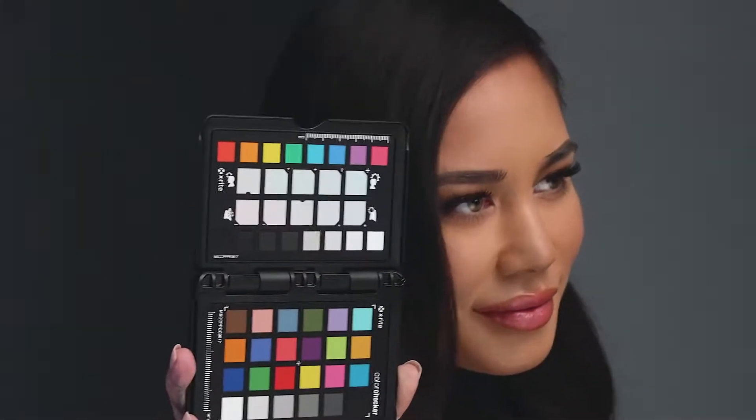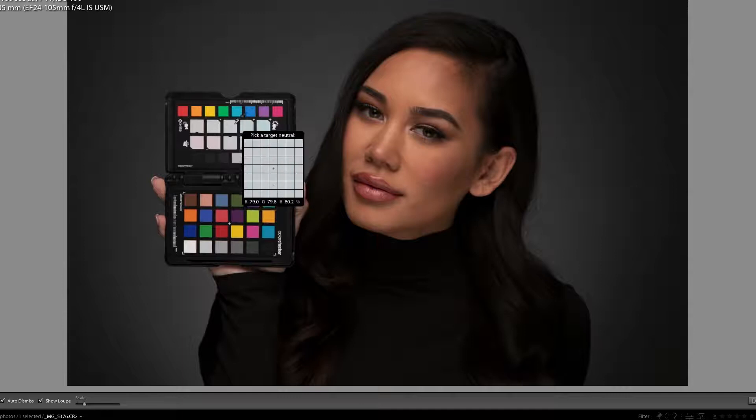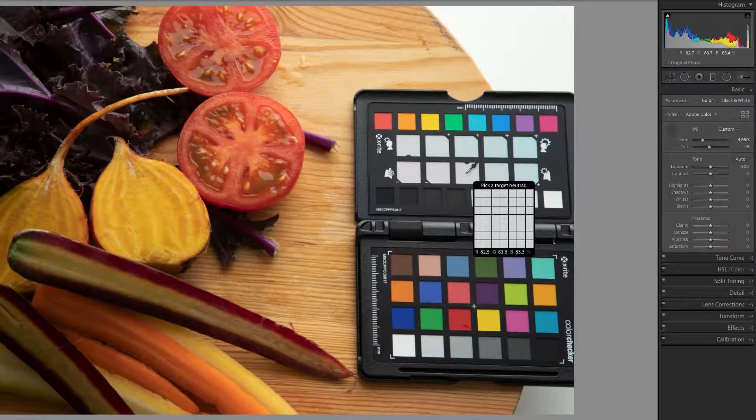The creative enhancement target is truly unique. The middle two rows are warming and cooling patches. They enable you to creatively refine the color of your image by adding warmth to skin tones or boosting the colors of nature with a single click.